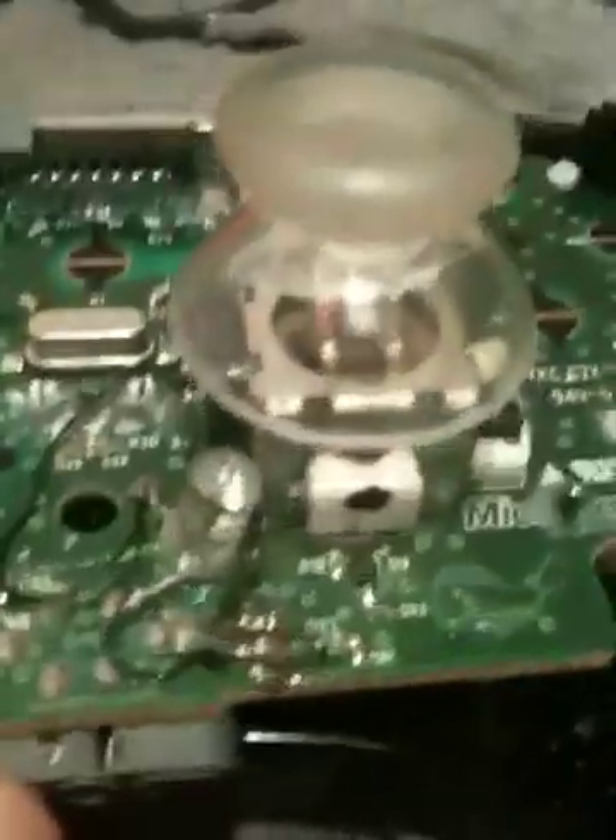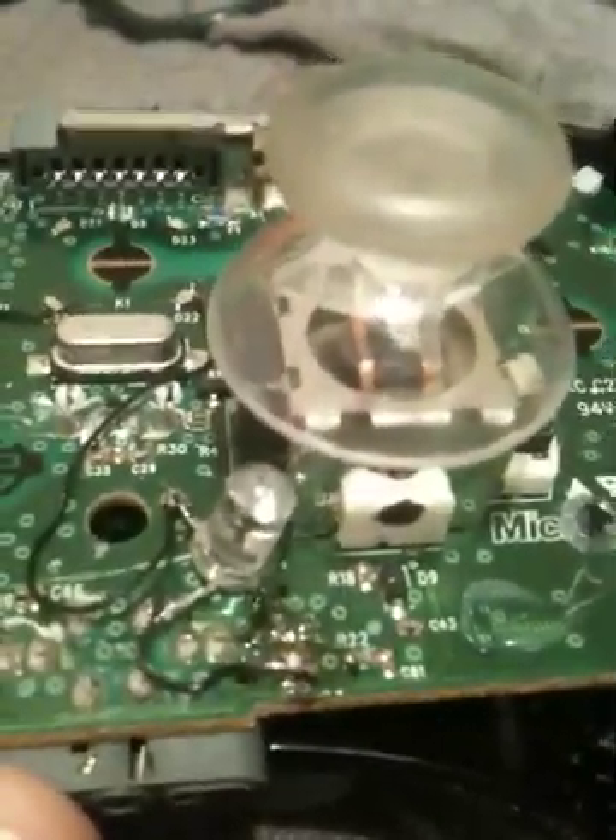I've got the positive wire going to the positive end of each of the LEDs. And for this LED, it comes down there — I've got the LED sitting right at the corner of the thumb stick.